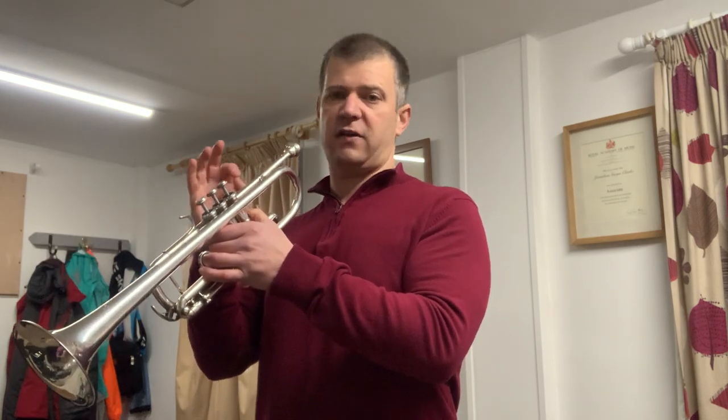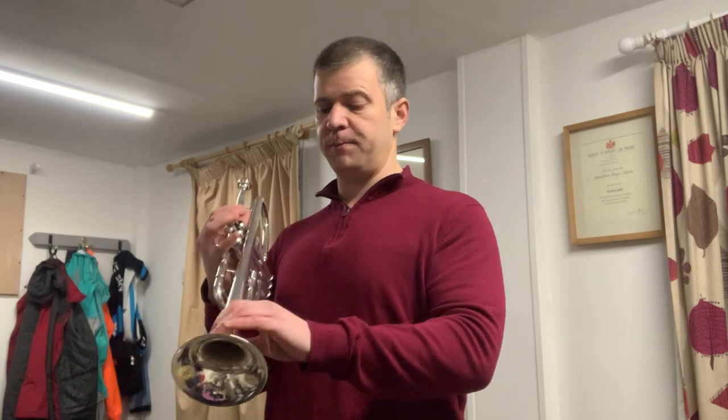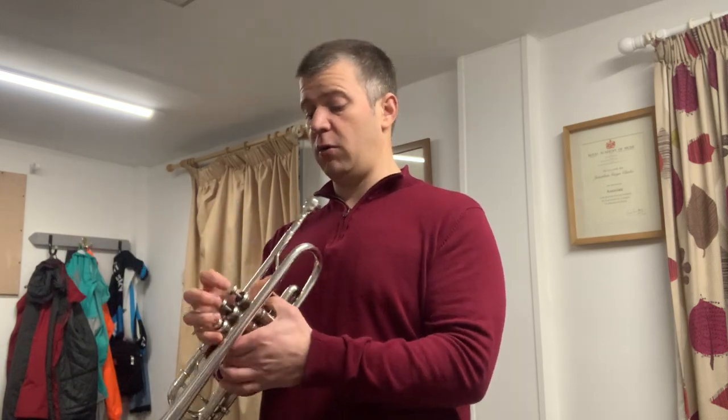That gives quite an accessible top C, which is often a problem on the C trumpet. There are all sorts of different fingerings you can use and I'd recommend them, but this mouthpiece allows you to play very evenly and right in the middle of the note.